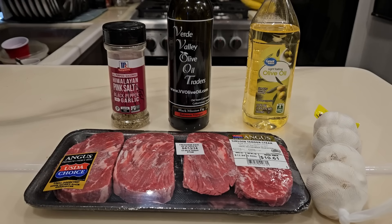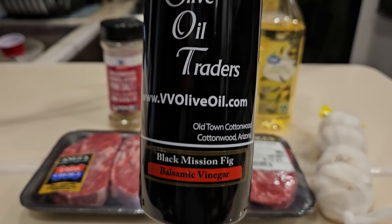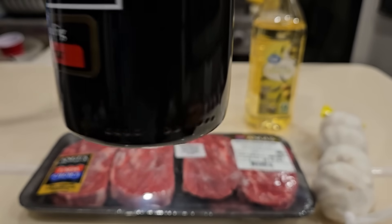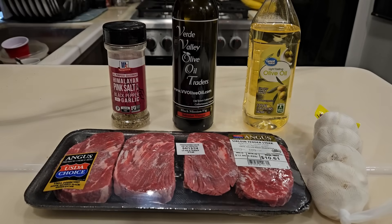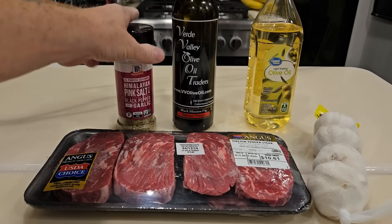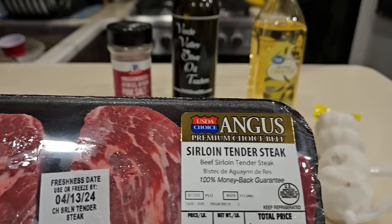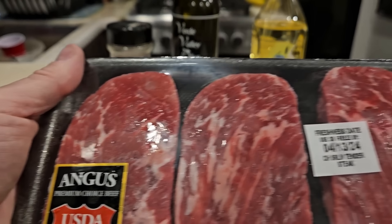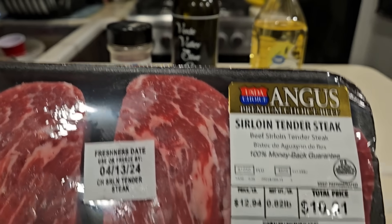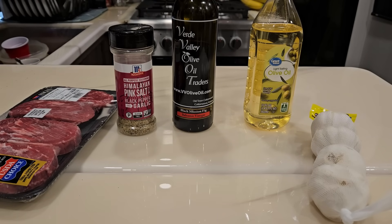Do you like figs? Well, I sure do. I like all kinds of figs. Today we're going to make a little marinade using this custom blend of balsamic vinegar and black mission fig. I've used about half of this bottle already. We're going to make a black mission fig, olive oil, some seasoning marinade with diced garlic for these beautiful sirloin tender steaks - USDA Angus beef. We're going to marinate these for four to six hours and pop them in our Ninja Foodie for some sous vide.